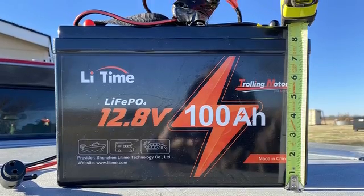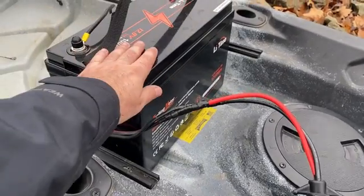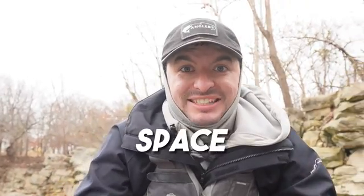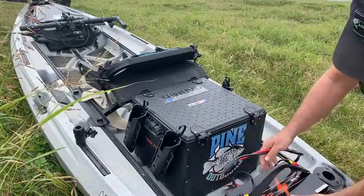The biggest thing is just how big it is. I knew going in that a 100 amp hour battery has got to be big. I wanted all that power to run my trolling motor so I could make long runs and not worry about it dying. I just didn't realize how much space it takes up in my kayak. Thank goodness I've got a big, long 12 foot kayak, but if you've got a smaller kayak, you're definitely not going to have room for a 100 amp hour Litime lithium battery.